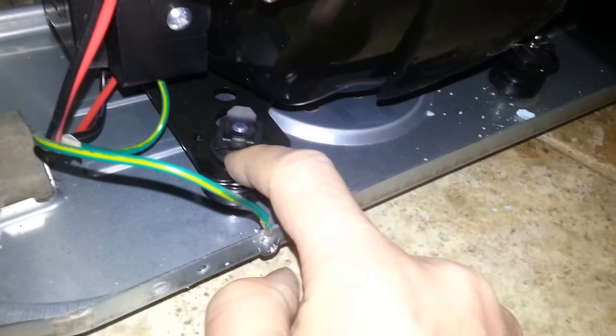People say it may not be level, and so on. It's not the case in my case — it is simply this retainer clip for the compressor mount that is vibrating. It's got a rubber piece underneath it, but it still vibrates in a certain position.